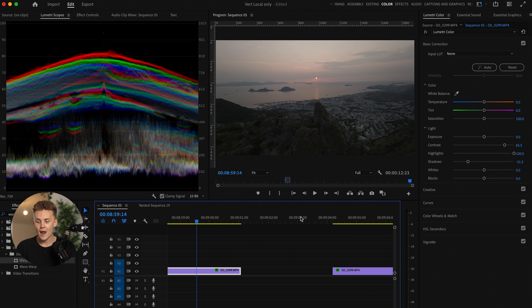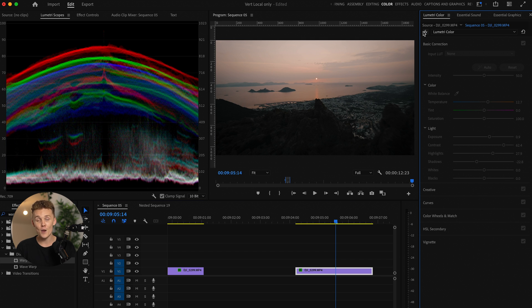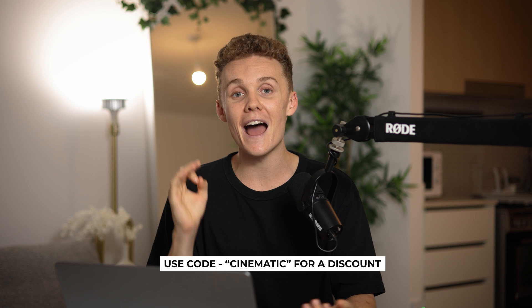Before we move on to mistake number three, I'm going to come back into Premiere Pro and come over to this clip here. I'm going to turn on the Lumetri color and — just like that — it's color graded. This was color graded with my cinematic LUTs. You guys can go and get these exact colors I use on all of my footage via the link in the description. You can use the code at checkout for a cheeky little discount. If you want to save time and get the same beautiful colors in your clips, go and check them out — they're on sale.